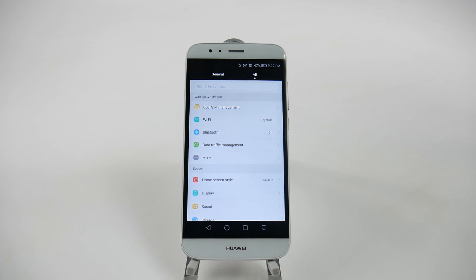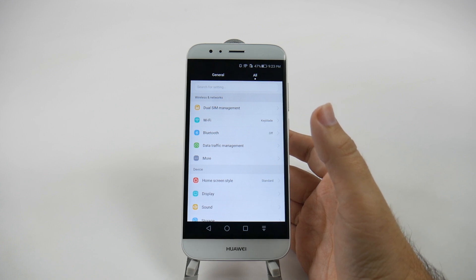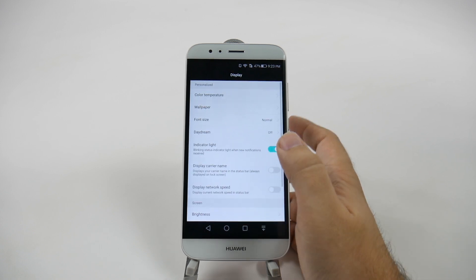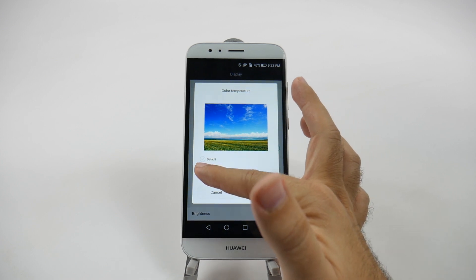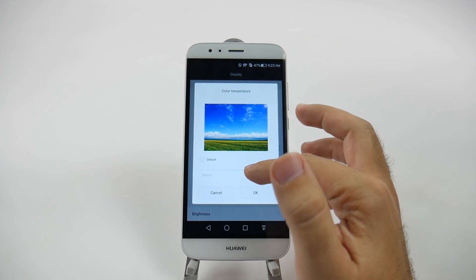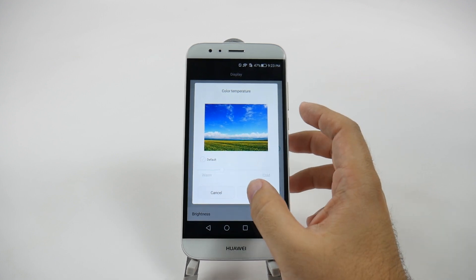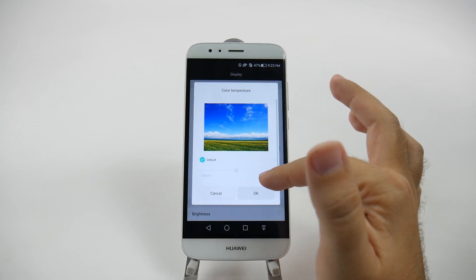Finally, our last hidden feature is changing the color temperature of your phone. There's a big deal about this to avoid harsh blue tones at night. Simply go to Display and then Color Temperature. By default it's in the middle, but if you want to get rid of those blue tones, slide it warmer and your eyes won't be bothered at night. Sliding it the other way makes it colder with more vivid blue tones. Keeping it slightly warm by default will keep you more comfortable at night.